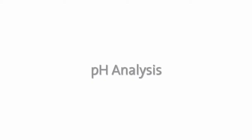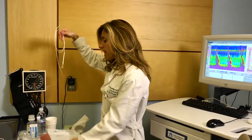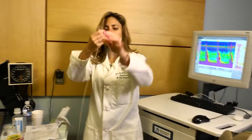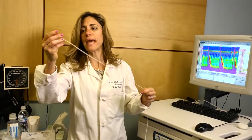For a 24-hour pH analysis, a tiny tube, basically the size of a piece of capellini, is put through the nose, down through the esophagus into the stomach, and then it's taped to the side of your face and around your ear. This is attached to a little pack worn on a belt, and during the day patients are required to fill out an entire diary explaining what they ate throughout the day, when they lay down, when they woke up from rest, and any symptoms they may have.